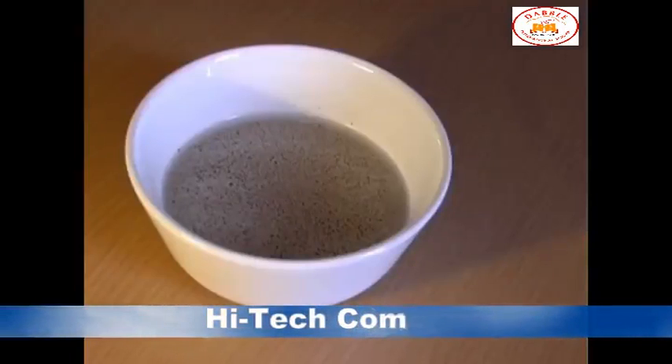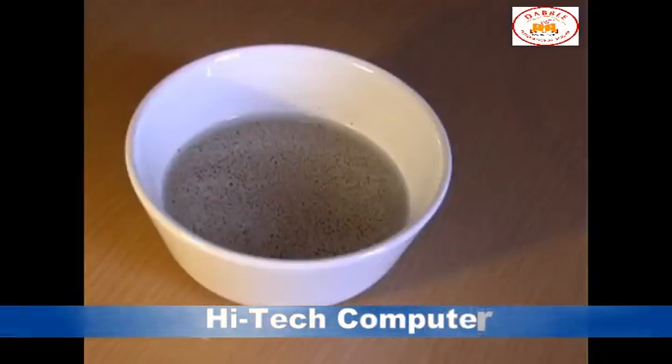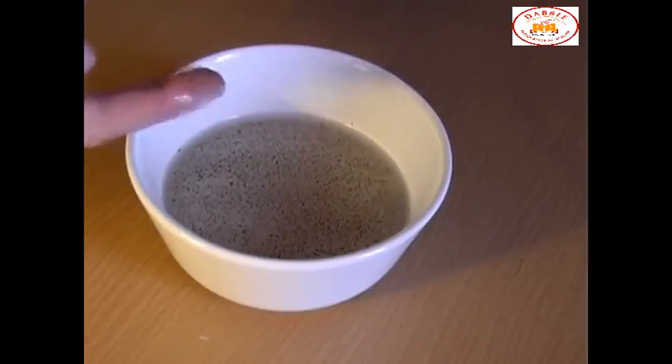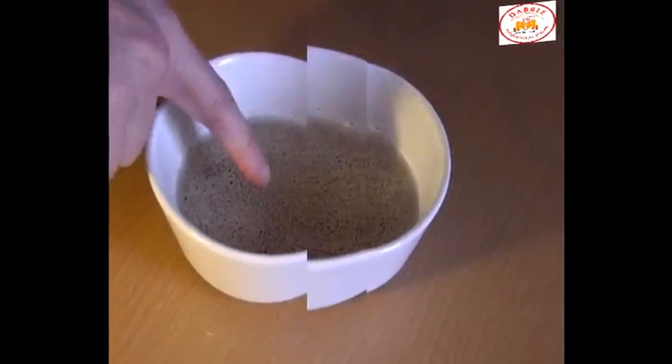Sprinkle some pepper into a bowl of water and challenge your friends to make the pepper move towards the edge of the bowl. When they give up, simply place some liquid soap onto your fingertip and touch the pepper.